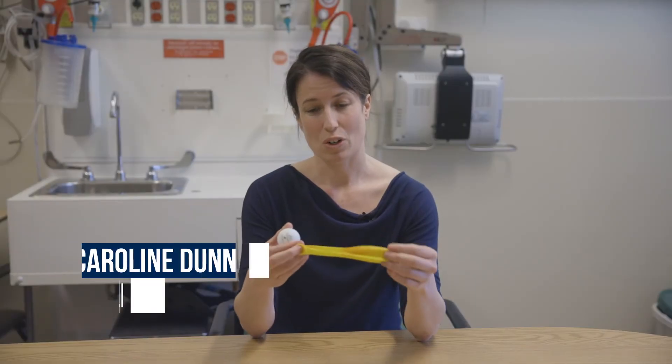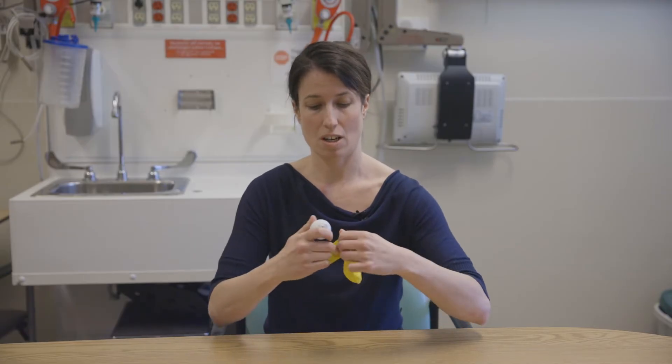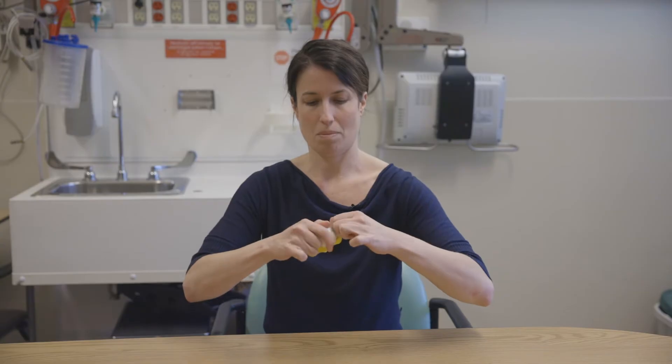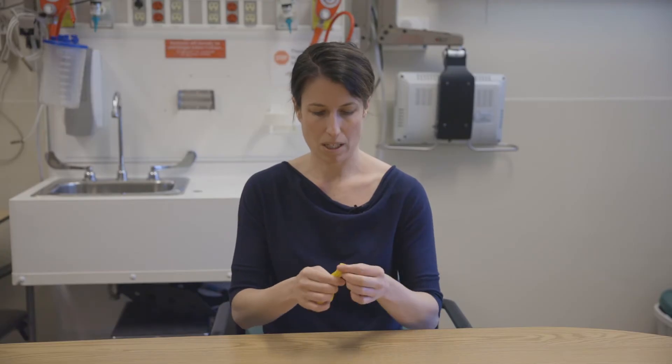You may have seen or heard of this demonstration before, but essentially it's using a balloon and a ping-pong ball to mimic the labor process. In order to set up, you have to get the ping-pong ball into the balloon — you just open it up and pop the ping-pong ball in — and then you blow the balloon up a little bit.